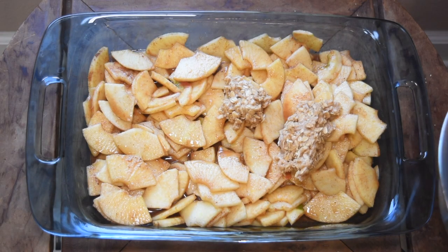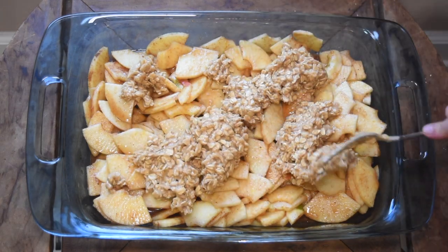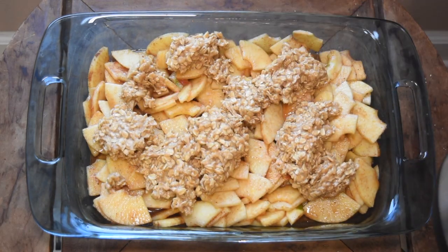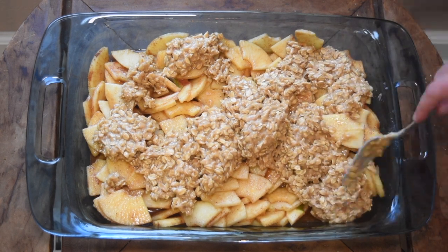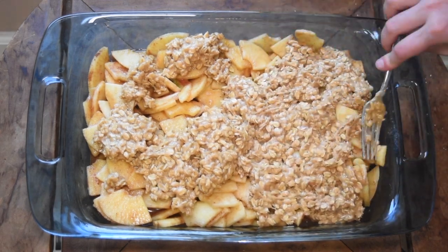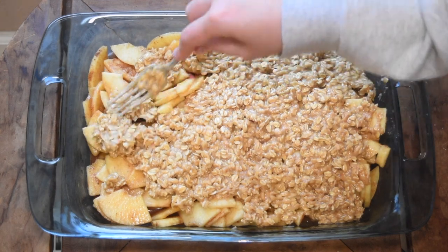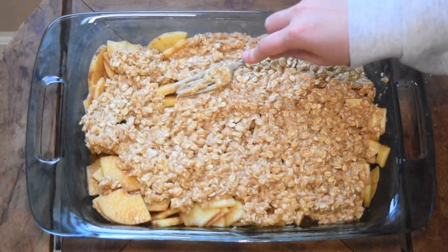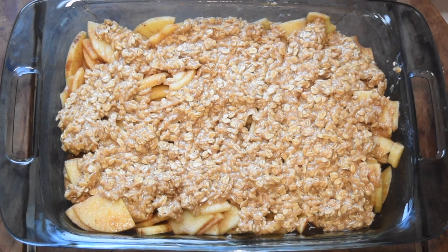Once you're done mixing, head back over to your filling. You can try to crumble the pieces if you would like, but I found that it was really difficult — it just made my hands really messy. So basically what I did is apply it evenly to the best of my ability. You are going to have some spots that do not get covered, and that's totally fine — that's what apple crisp is all about. Then from there we're going to throw it in the oven.